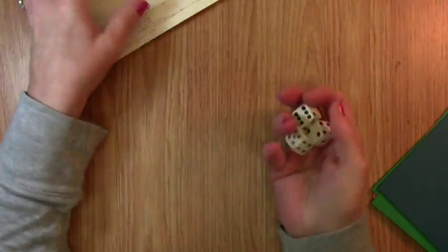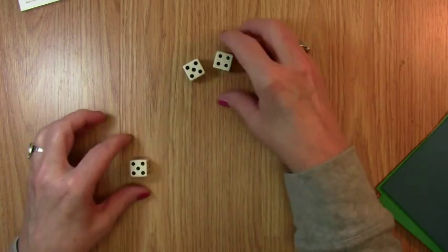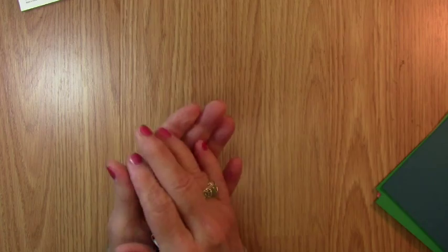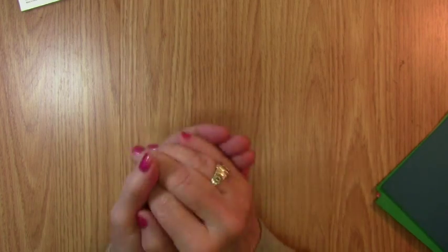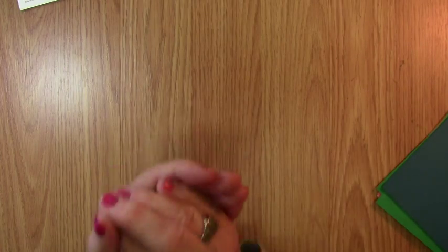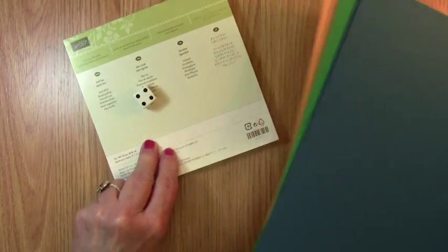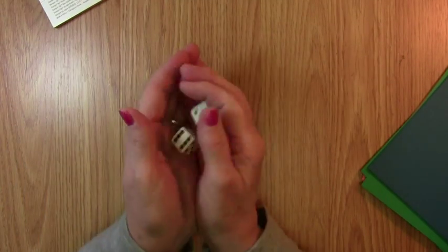So let's just roll the dice and see what color we're going to be working with today. I only need two dice — one color for the cardstock and one color for the Playful Designer Series paper.